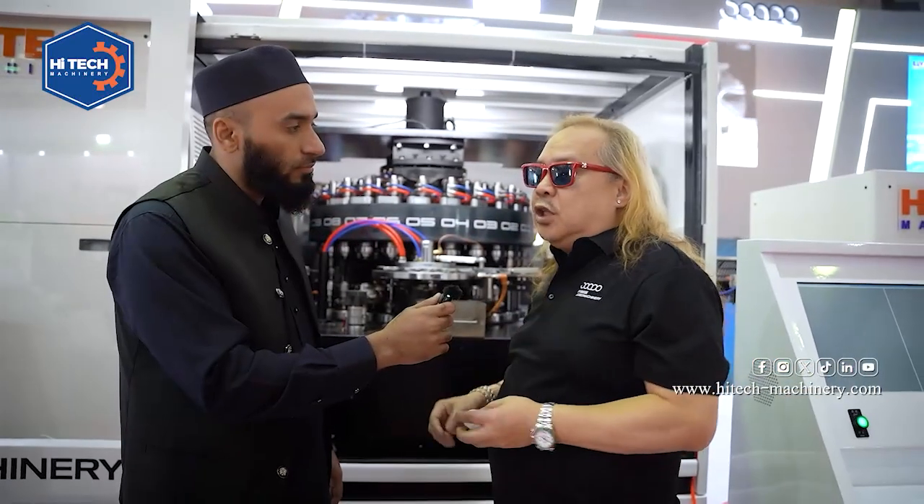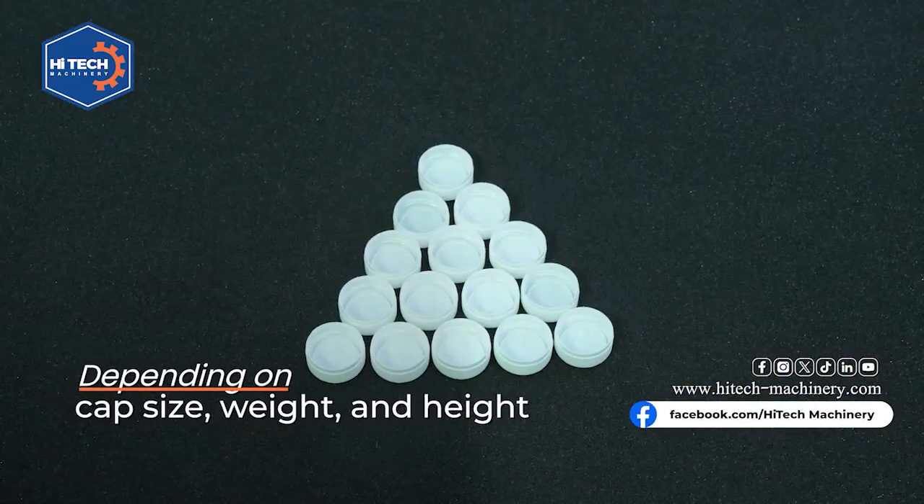How many caps can it produce in one hour? In this machine, in one hour we can do 24,000. But it still depends on the cap — the weight, the size, the height.